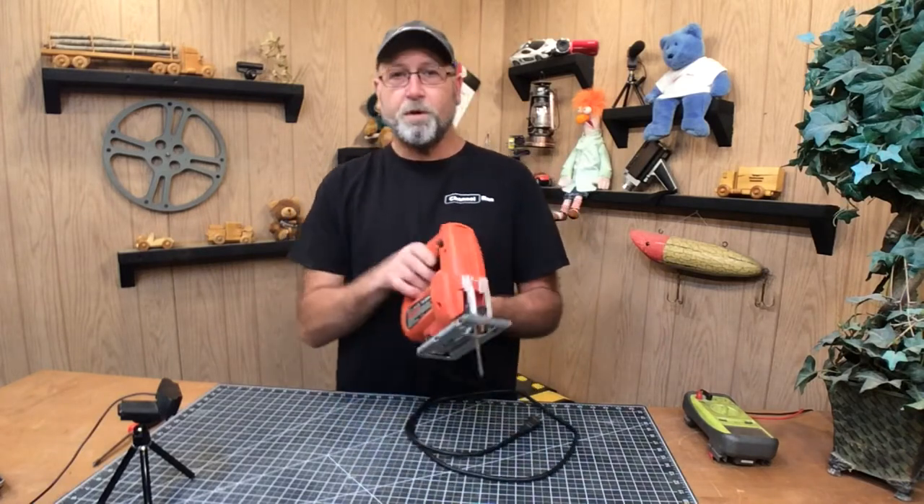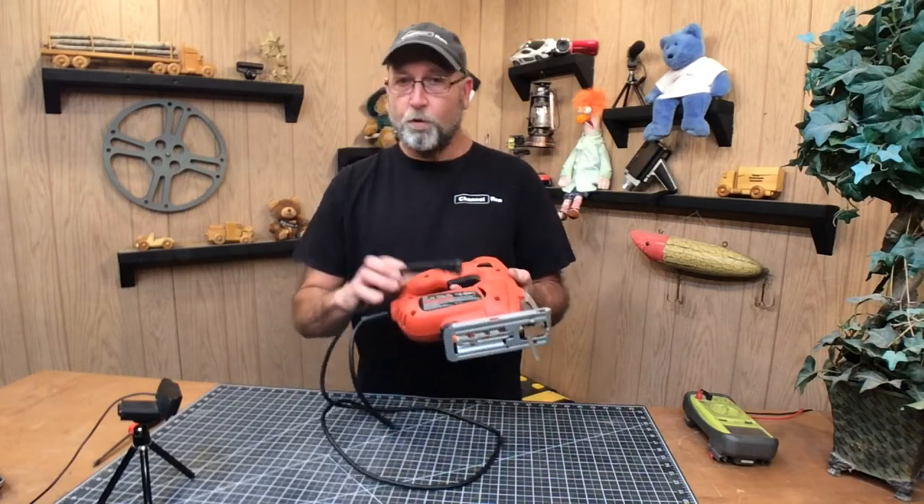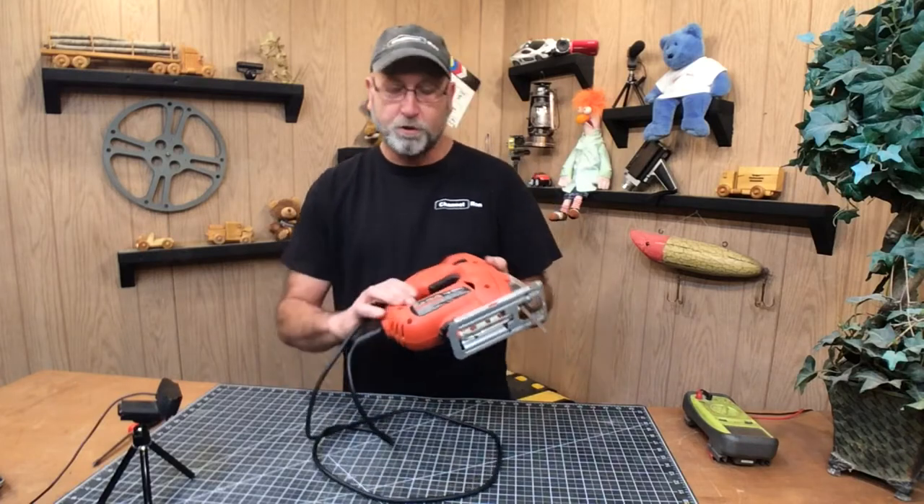So we're going to go ahead and open this up and we'll test the switch. Generally that's all that's wrong with these, but before I go and order anything I'm going to take it apart and try to diagnose it. So let's go ahead and get started.